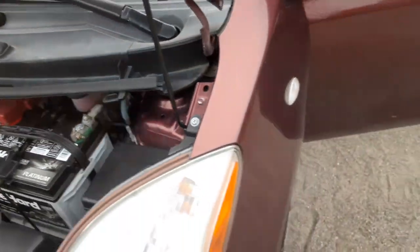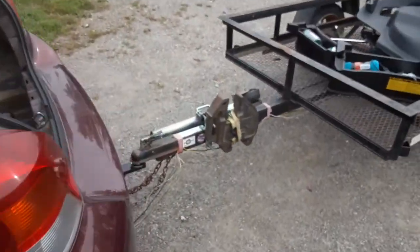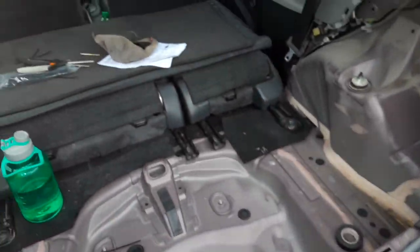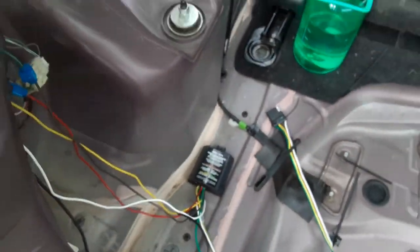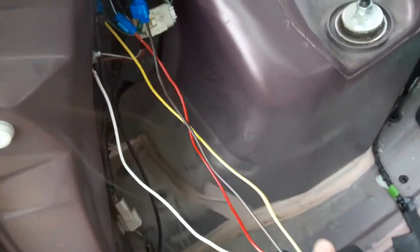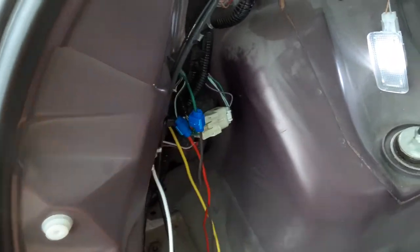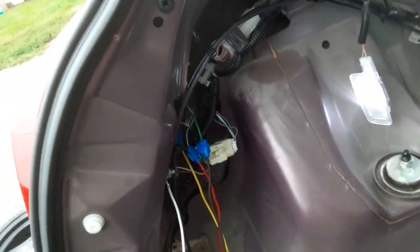Anyway, back to the main focus of this video. There are no guides to doing an install like this for this car, and you have to use one of these universal splicing ones because they don't make the plug-in style for the hatchback — only the sedan.